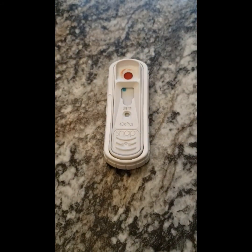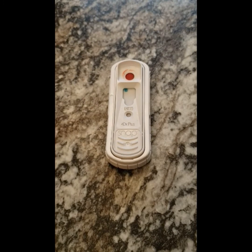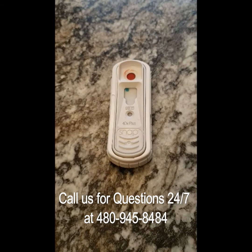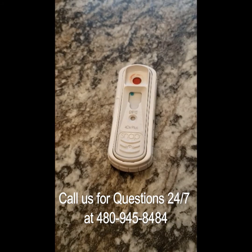Depending on where the blue dot is located, we have a chart in our box of heartworm tests that will tell us if they are positive for heartworm, Lickia, or any other of the diseases this SNAP test will test for. But as long as it is in the top left corner, that means this test is negative and that Maisie does not have any of these diseases.